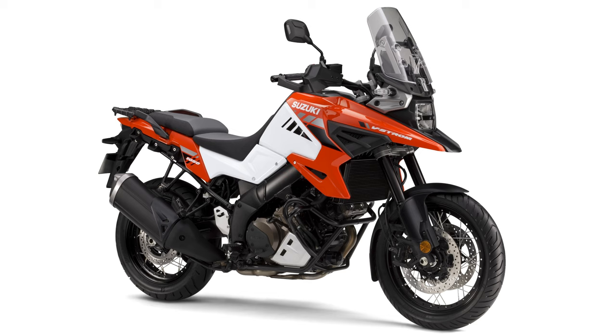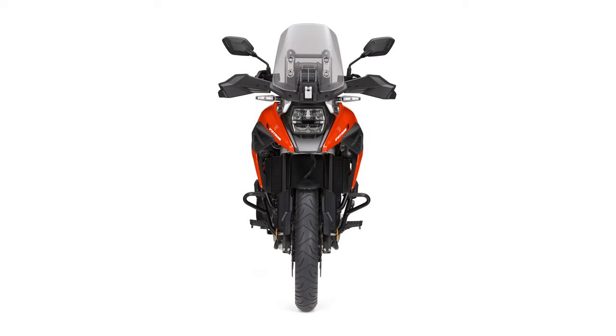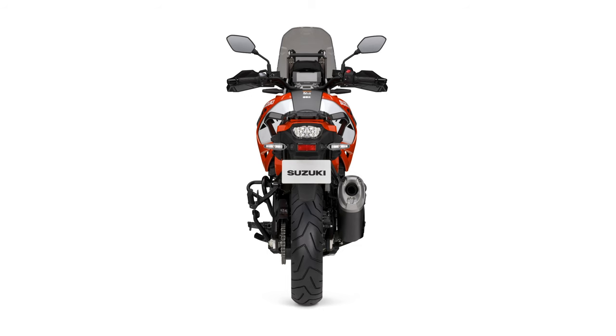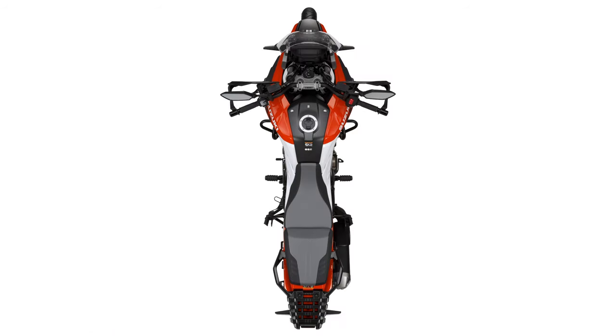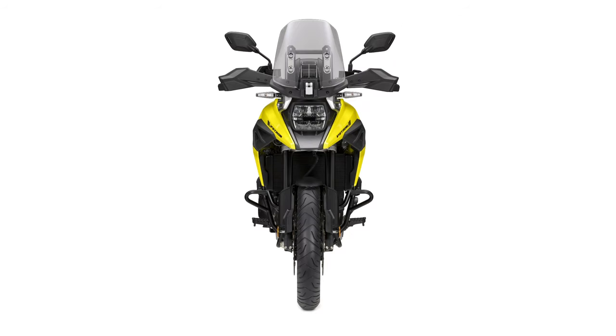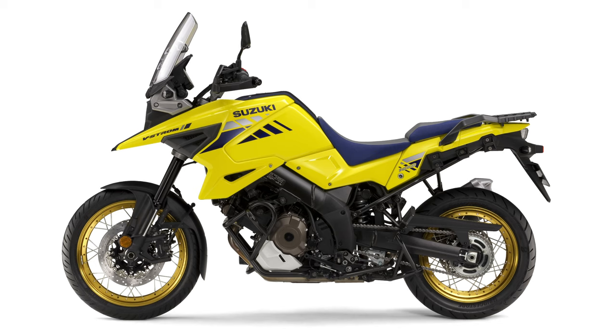As for availability, the new V-Strom 1050 XT and V-Strom 1050 are due to arrive in authorized Suzuki dealerships in the spring of 2020, with prices yet to be announced. The 2020 Africa Twin will start at $14,300 in the States, so I would wager that the V-Strom 1050 XT will be right there with it.